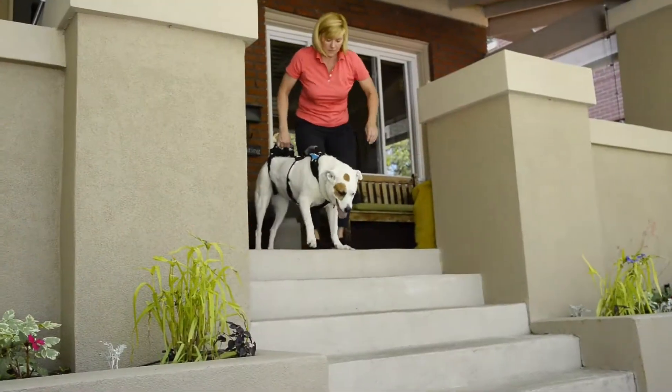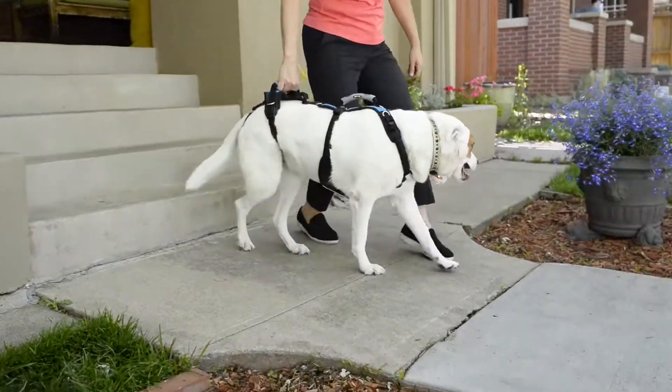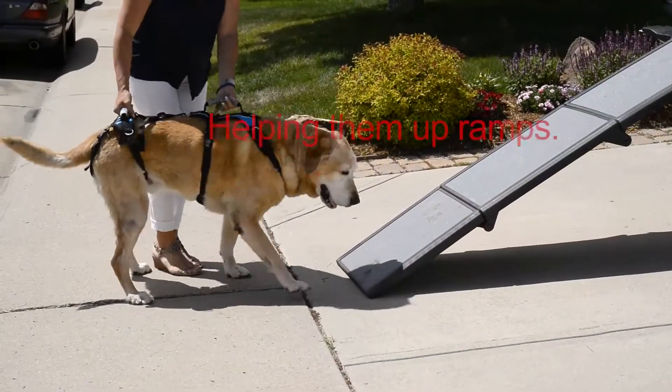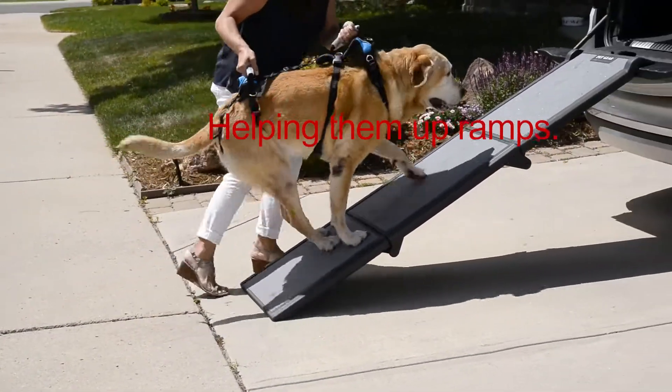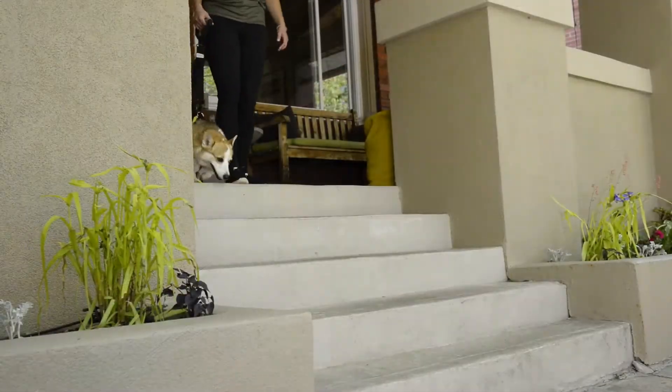A harness so unique, it's patented. With easily accessible handles above the shoulders and hips, when you lift, it lifts from under your dog's chest and pelvis so that it never pulls or strains joints or tendons.